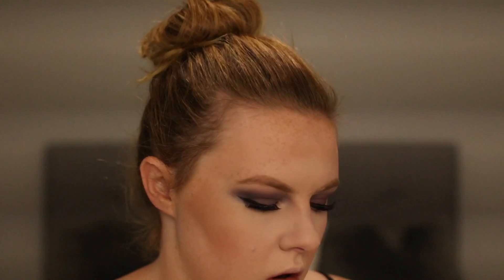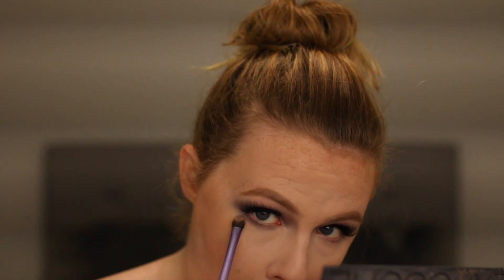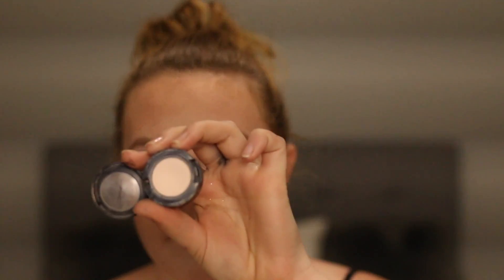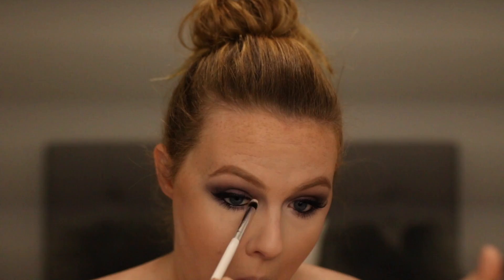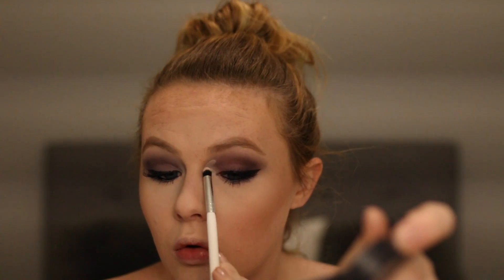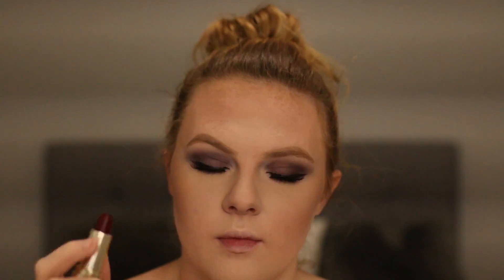Going on to underneath the eye, I am just going to be taking that dark shade from the Fortune Favors the Brave palette and going underneath my eye. Off camera I just applied black gel liner, and now I am applying my mascara. For the inner corner highlight, everything was matte, so I just went in with the MAC Vanilla Pressed Eyeshadow and really highlighted it, and also took it up to my brow bone to clean it up.